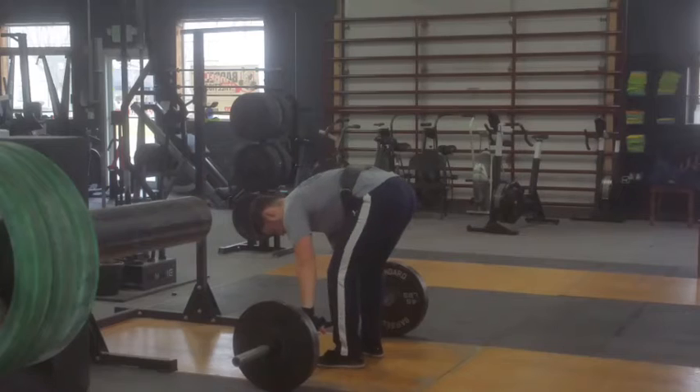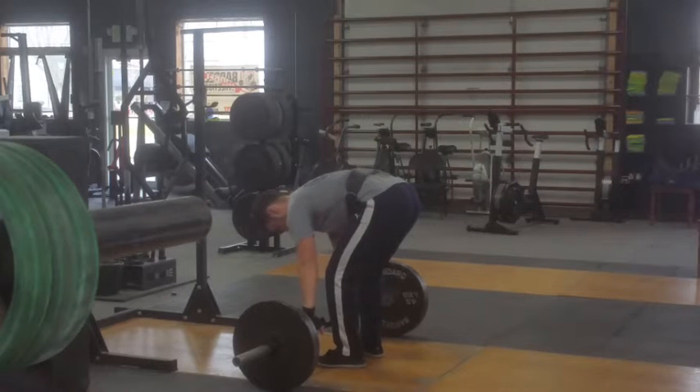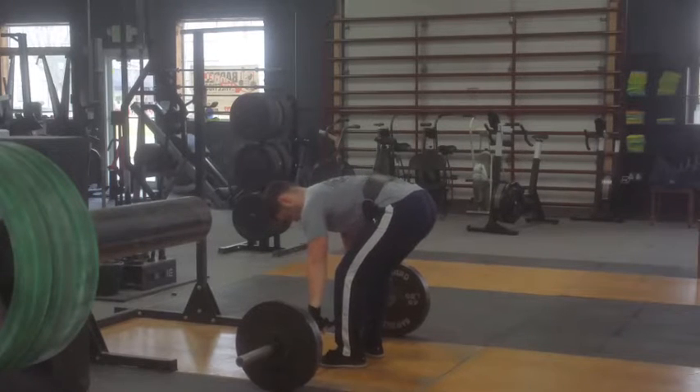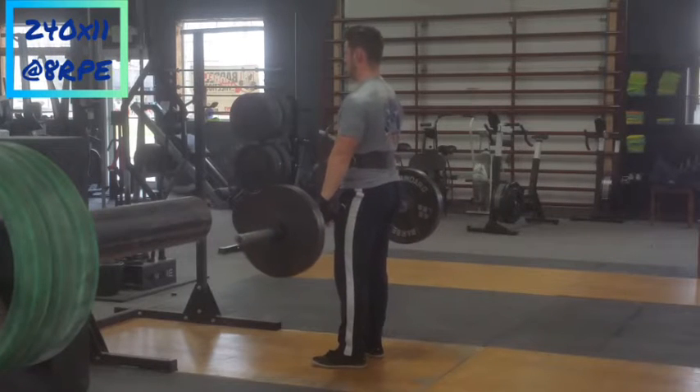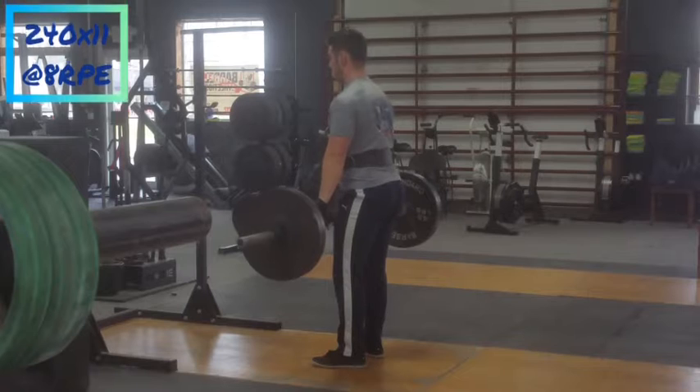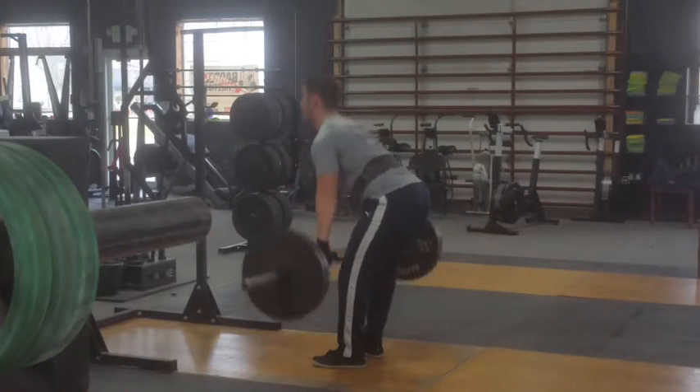Rated the last set of six at a seven RPE. On to my deadlift assistance — Romanian deadlifts. This is the most weight I've ever done on this movement: 240 pounds for 11 reps, and I rated it at an eight. This is after I did 205 for 11 reps and it was just ridiculously easy.